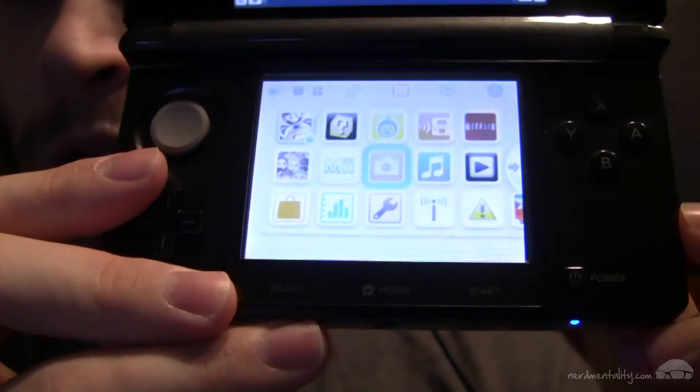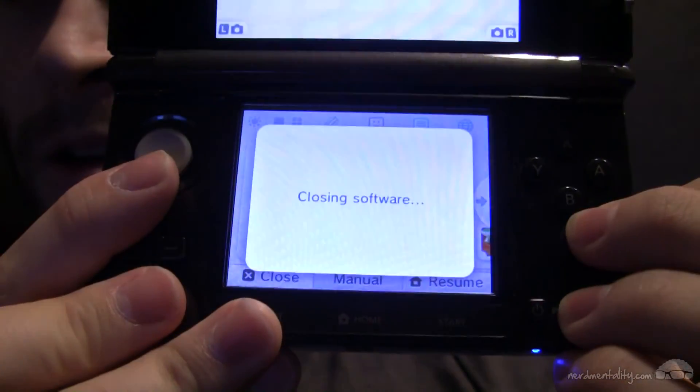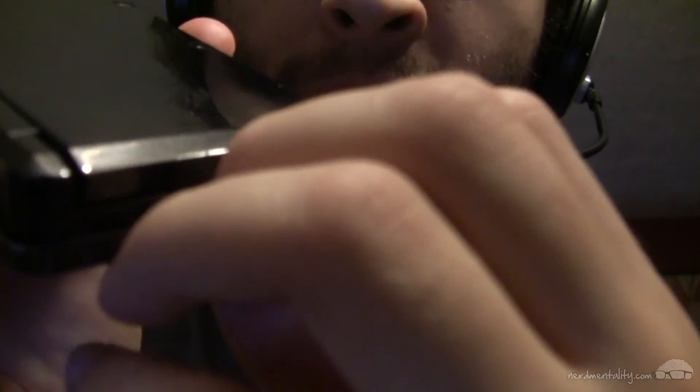Next, go to the home menu by pressing the home button. Make sure there isn't any suspended software — close any open apps by pressing Close on the touch screen or pressing X, then press A to confirm. Now with no suspended software, we're going to take the SD card out of the 3DS. I recommend turning the 3DS off first. If you don't, just make sure you're at the home menu with no suspended software, especially nothing using the SD card like the Nintendo camera. Then open the little flap and take the SD card out and put it in your SD card reader.